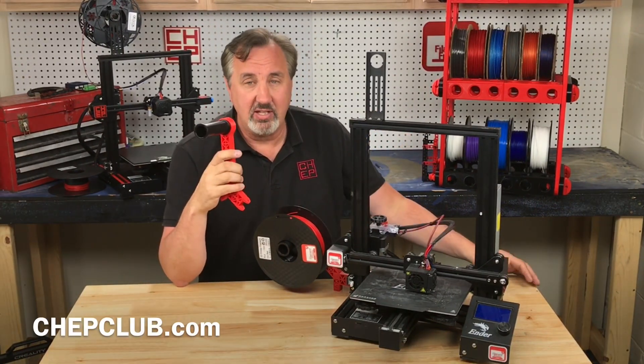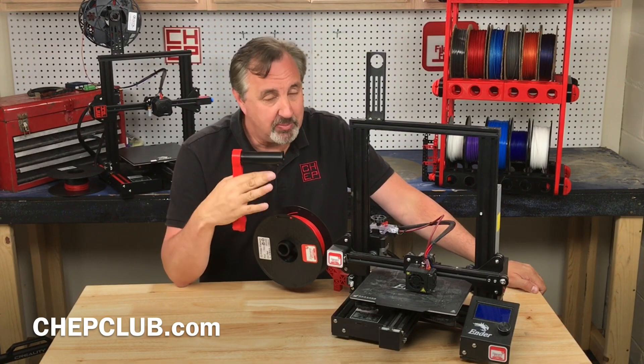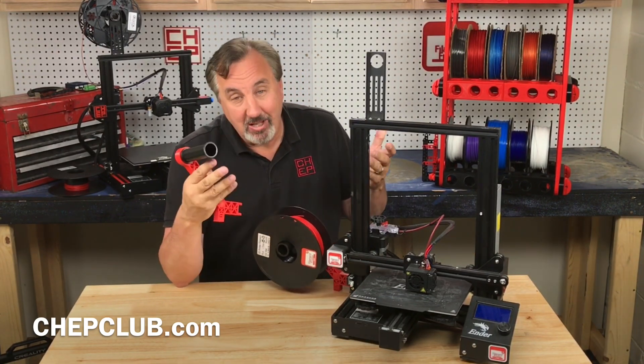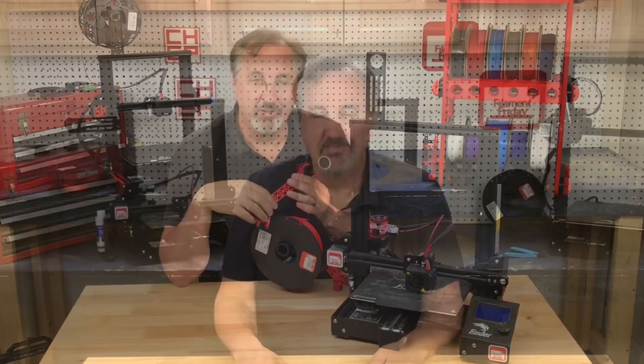I don't know what you guys think of this — I really like side spool holders, but I know some people don't. At least now you can pivot it to where you want. Let me know your thoughts in the comments below. If you like what I'm doing here, check out some of the other videos, and if nothing else click on that Chep logo and subscribe. I'll see you next time right here at Filament Friday.